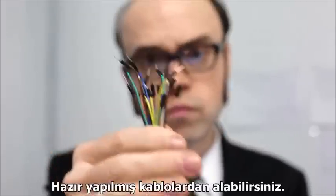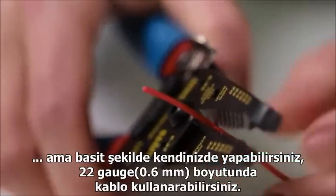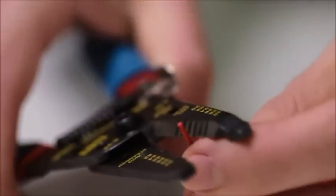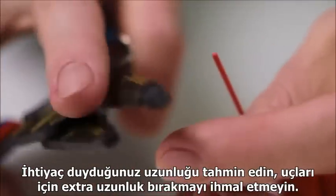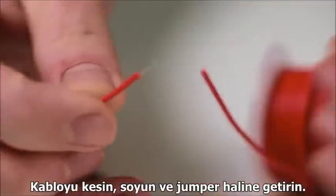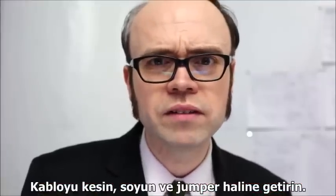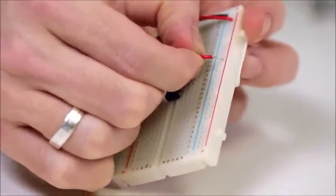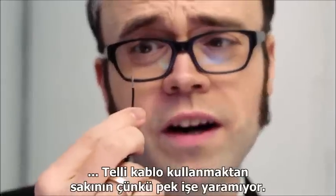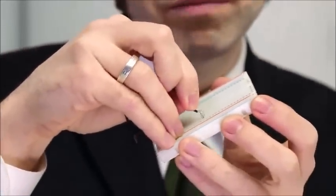You can buy premade jumper wires, but it's easy to make your own using 22 gauge solid core wire. Just estimate the length you'll need, adding a little extra space for the tips which have to enter the board. Clip and strip the wire tips, and commence jumping. Avoid using stranded wire, as it doesn't really work so well.